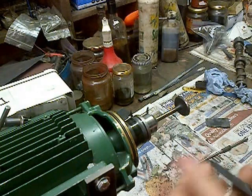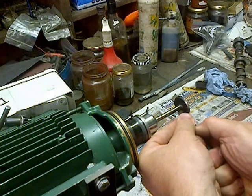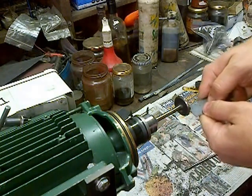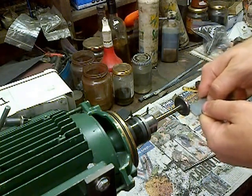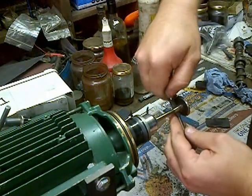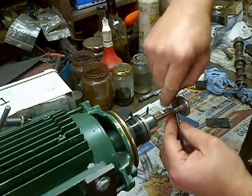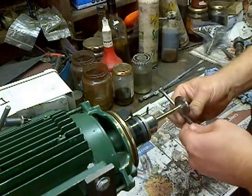First, start off with a scraper — front and back faces of the valve — and then move over to some abrasive. Just some grit paper wrapped around an old push rod, front and back faces.